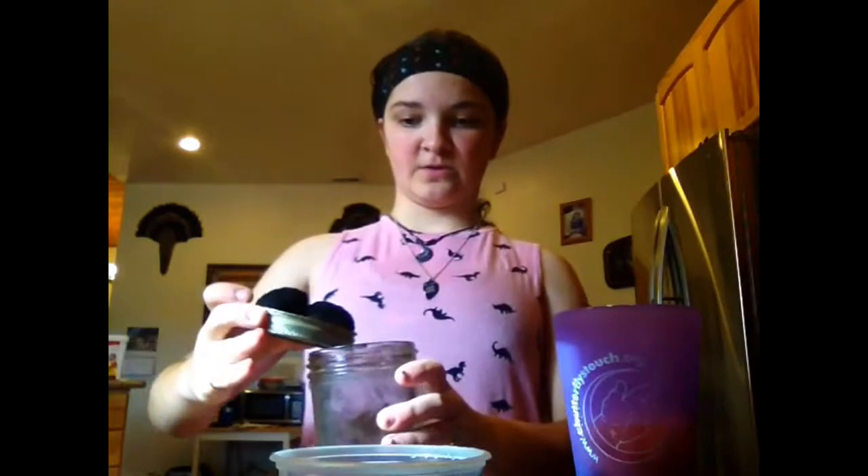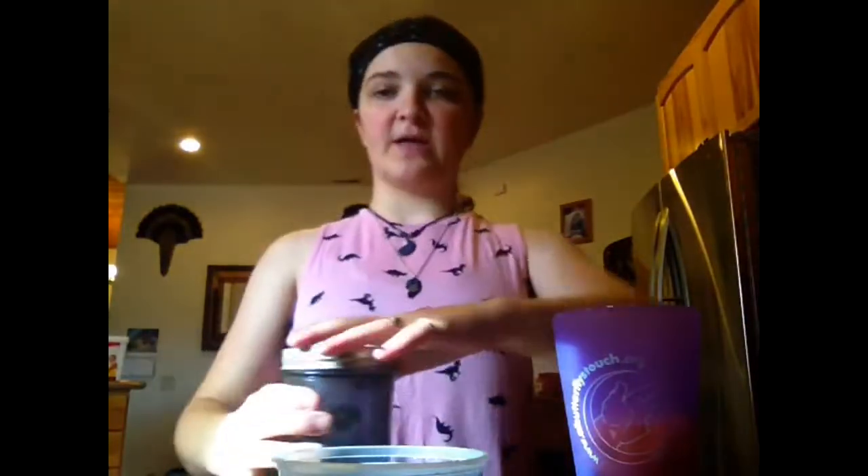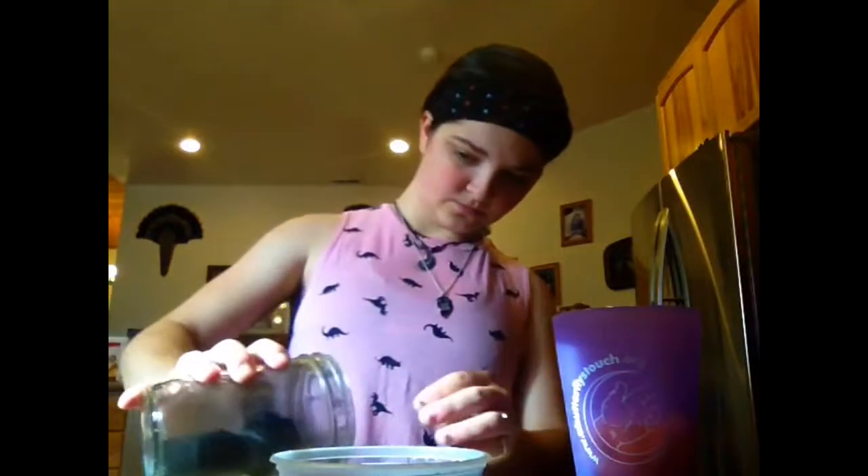Now, some people don't have charcoal powder around their house. So what I did — I don't know if this is like a hack or something — but if you need just charcoal powder, what I did was I took a mason jar, a regular mason jar with the lid ring and seal, took two pieces of charcoal, put them in the jar, screwed the lid on fairly tight, and I just walked around all morning shaking it back and forth. The two pieces of charcoal hit each other and the charcoal just pops off. It'll smoke a little bit when you first pull it out, and your hands will be black.